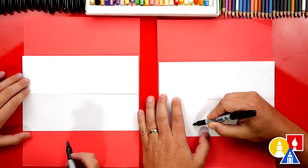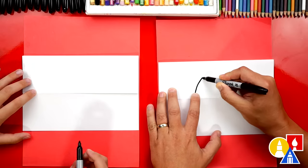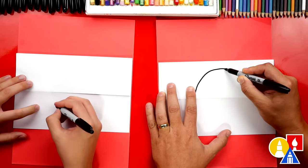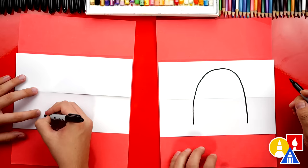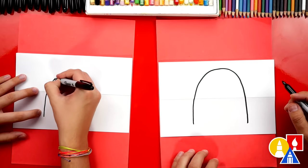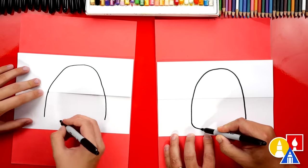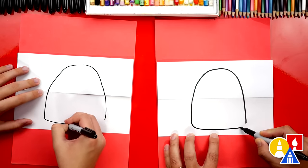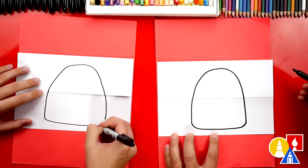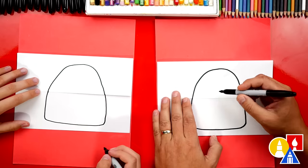We'll start over here. We're going to come up over the fold, go really close to the top of our paper, and then come back down on the other side. Next let's connect the bottom with a curve in the corner, then come over to the other side and curve up to the other side. That's the main shape of our backpack.